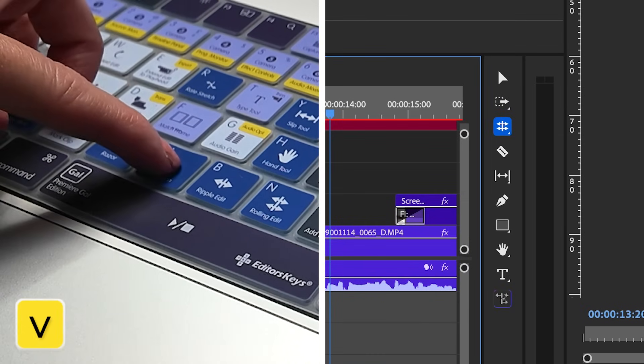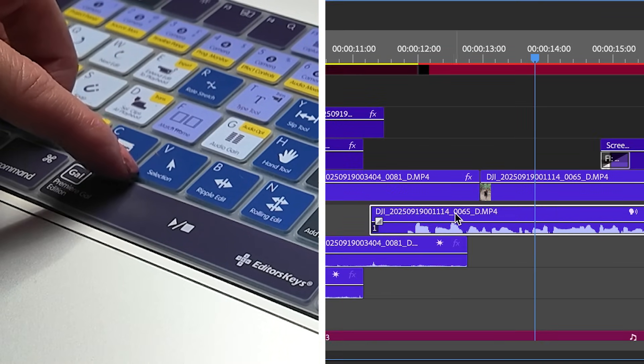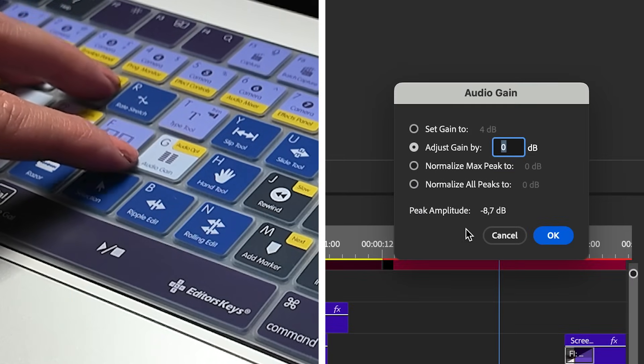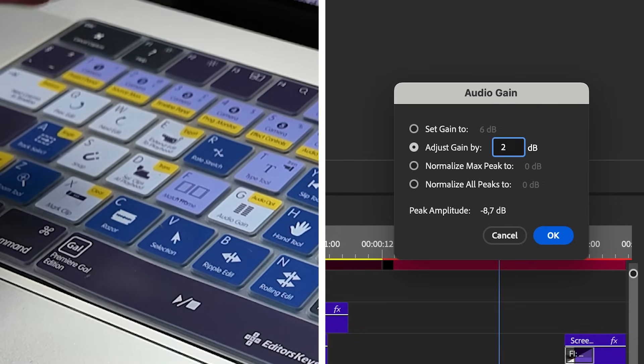Now we can press V to go back to the selection tool. Another keyboard shortcut that I love is selecting the audio clip and pressing G to adjust the gain. So if my mic was recorded at a gain that's a little bit lower than I'd have liked, I can just increase the decibel by two or however many decibels is necessary to get it to the level that I need.